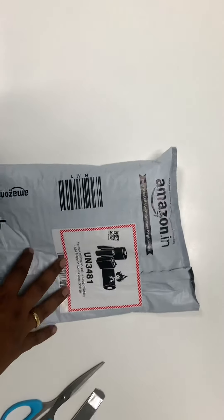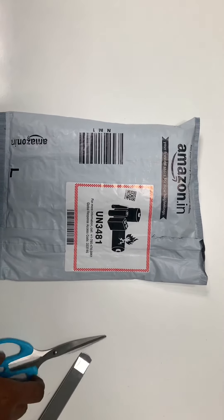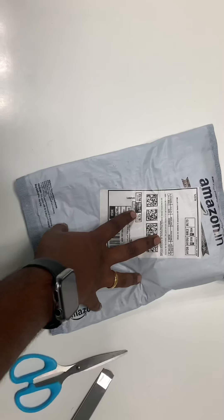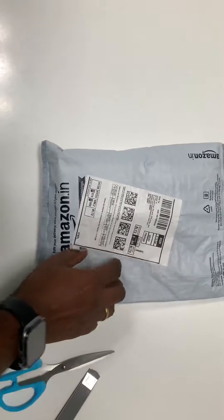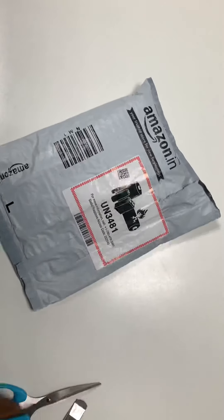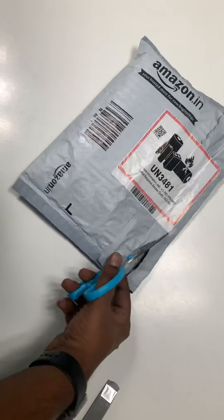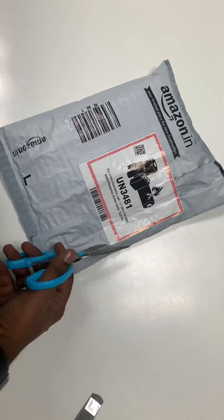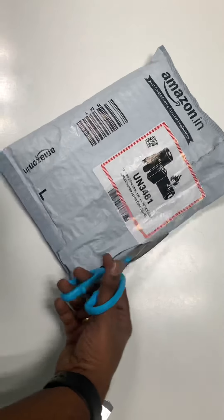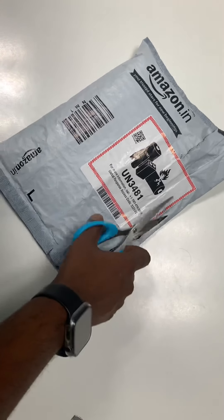Hello everyone, this is Little Boy aka Yogi, and today we are here with a new unboxing video. Let me go ahead and show what earpods these are — I bought this for ₹2,499 from Amazon. Let me show you this is a new brand.